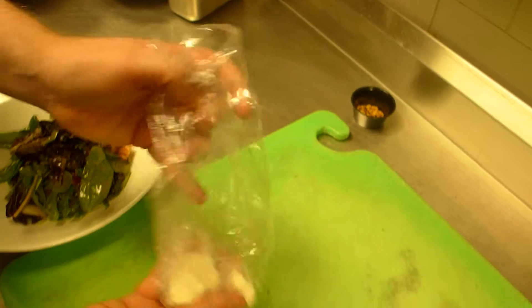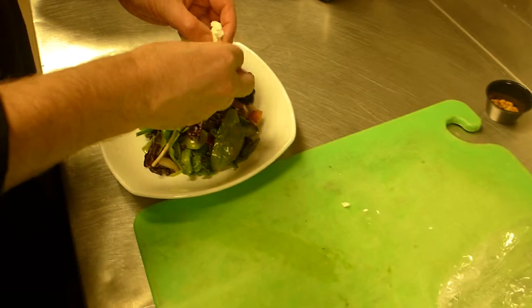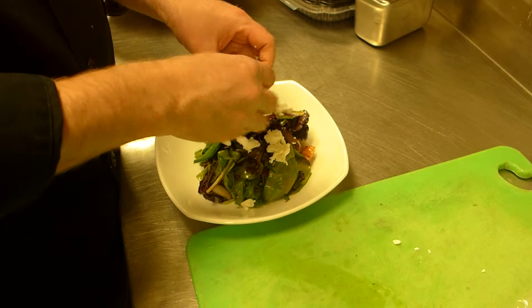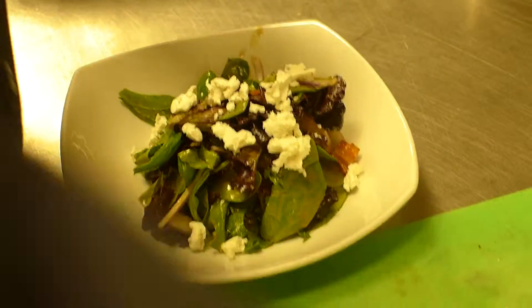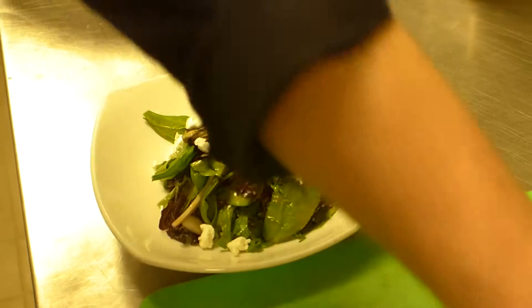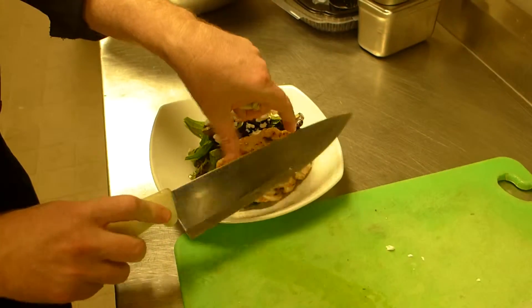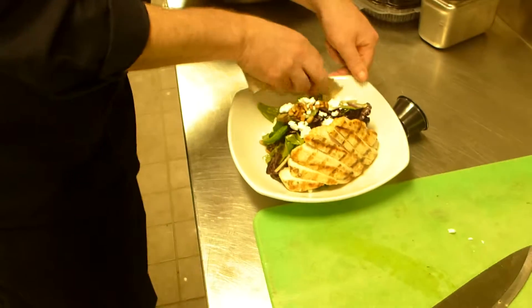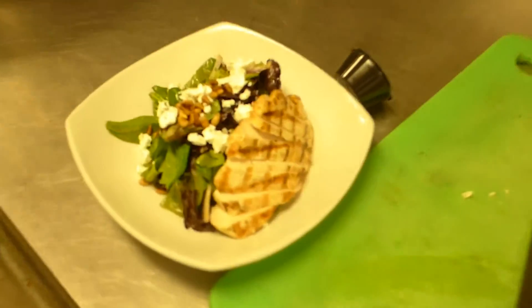Now we're going to add our one ounce of goat cheese — we'll crumble that up over top. Add our chicken breast, cooked to 165, off to one side. Top it with pine nuts, and just wipe the rim clean. There's your maple and poached pear salad.